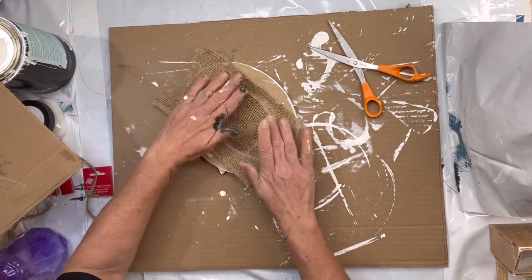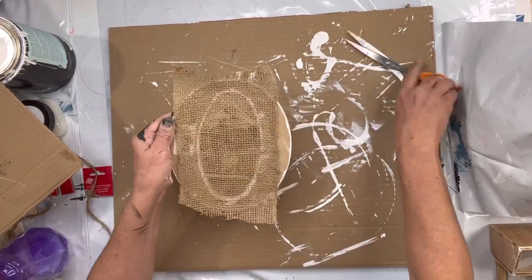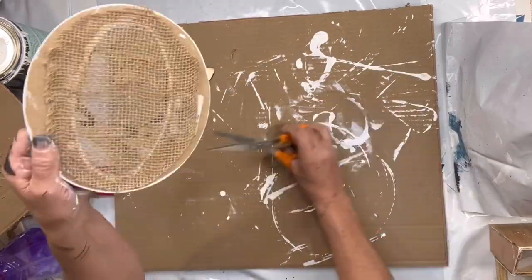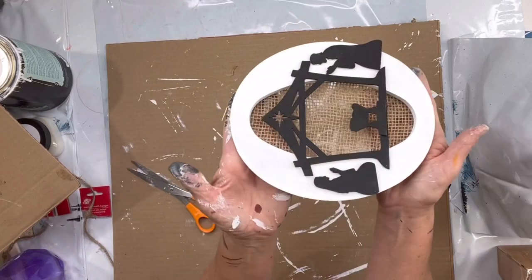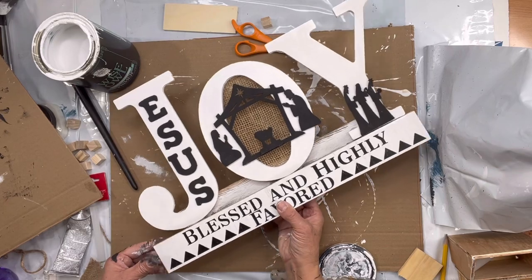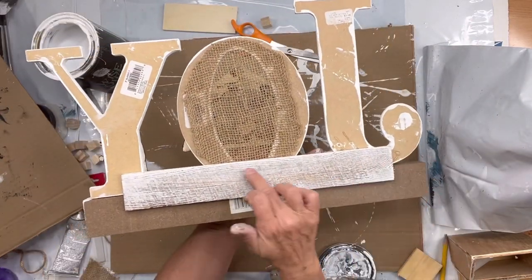I took this burlap — it was kind of like a burlap runner from Walmart — and I glued it to the back of my O, then cut off the remaining burlap. A portion of my video was cut off, but I glued the J, O, and Y to this whiteboard that I picked up at Dollar General.